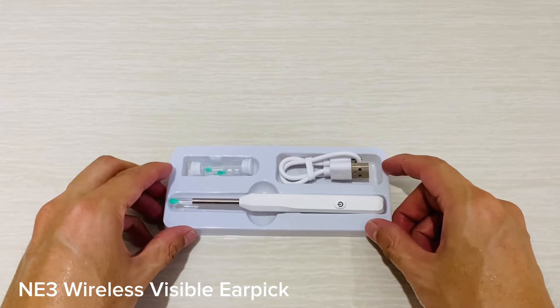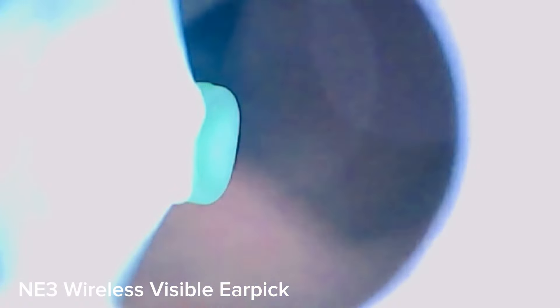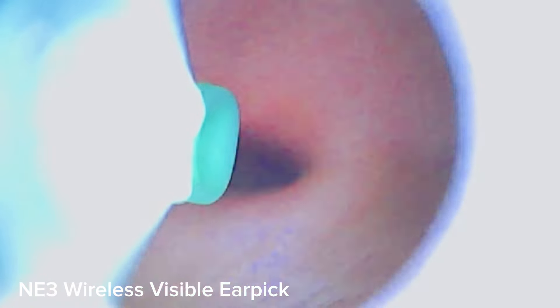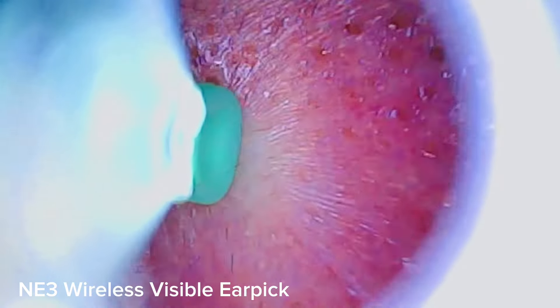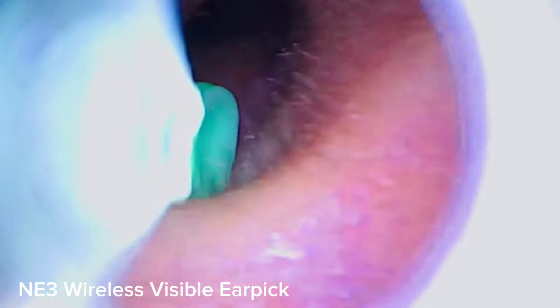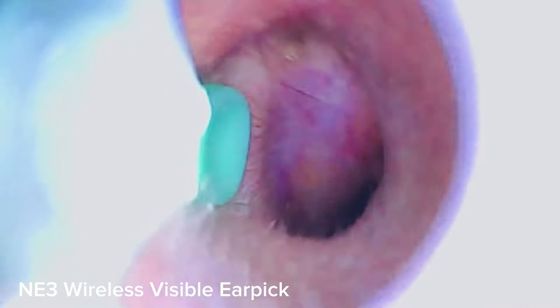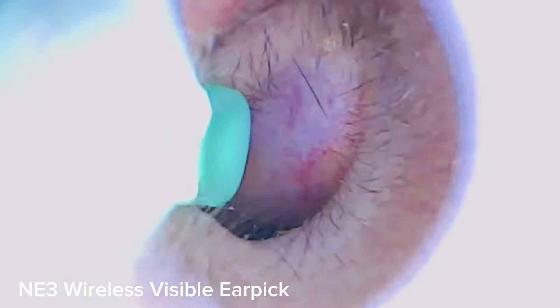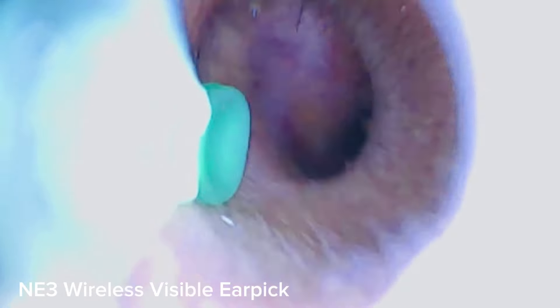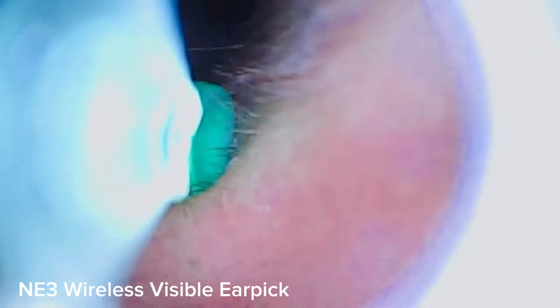Overall, the NE3 Wireless Visible Earpick is an excellent tool which offers convenience while ensuring safety during use, by allowing people to observe what they're doing firsthand through its HD camera lens feature — something no other similar products offer. Not only does it provide comfort, but also confidence when performing routine maintenance on one's own hearing health, making sure everyone gets optimal care while taking away all worries about potential hazards associated with manual techniques used previously.